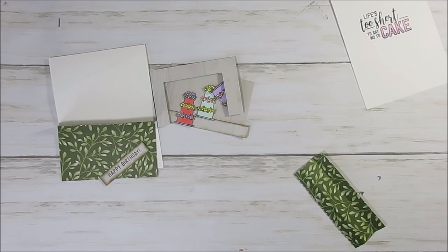Hello Stamper! Welcome to Frenchie's video. I'm France Martin, independent demonstrator with Stamping Up!